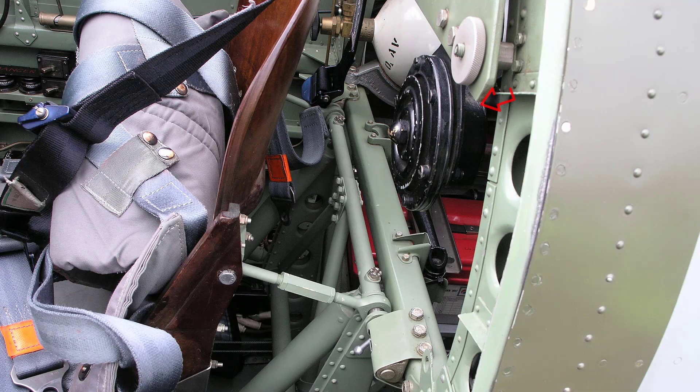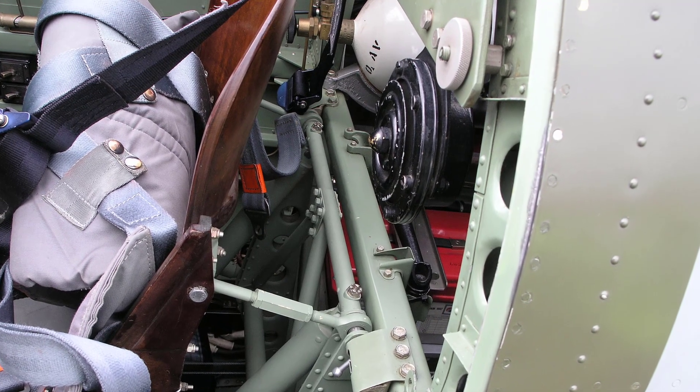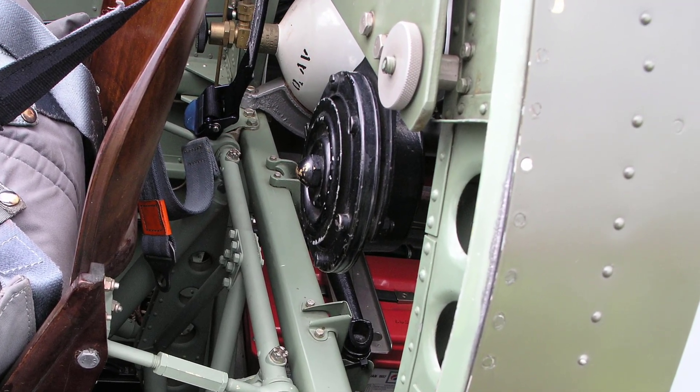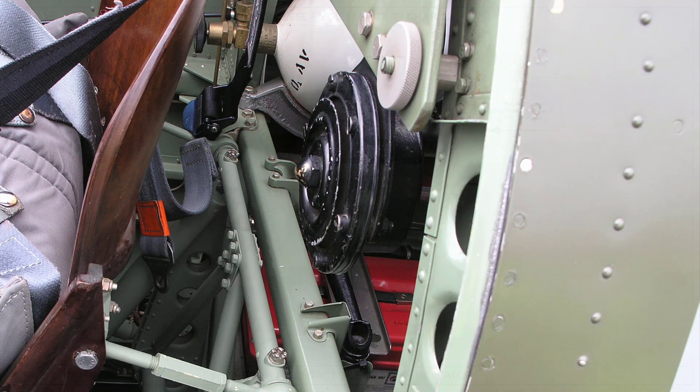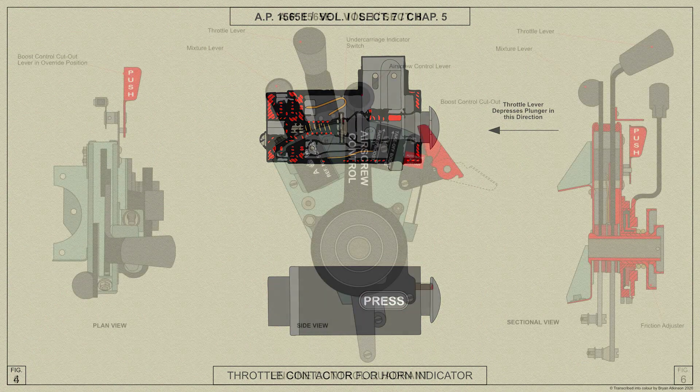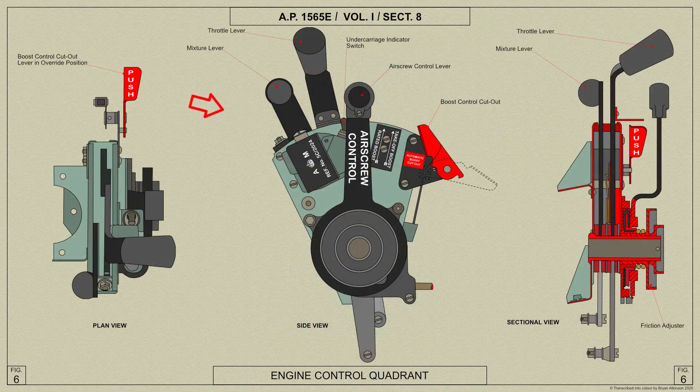The electrical horn for audible warning is mounted behind the pilot close to his head and sounds when the throttle is less than one third open if the wheels are not locked down. The push switch controlling the horn is mounted on the throttle quadrant and is operated by a striker on the throttle lever.